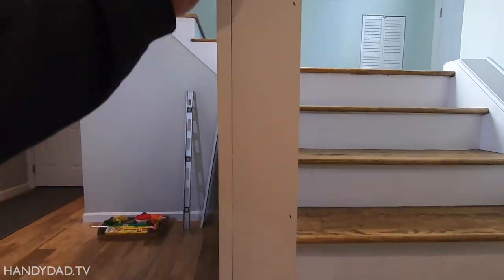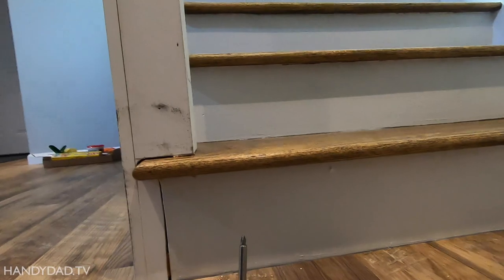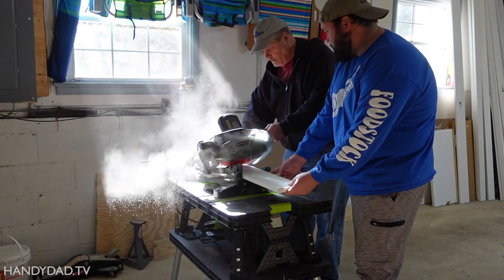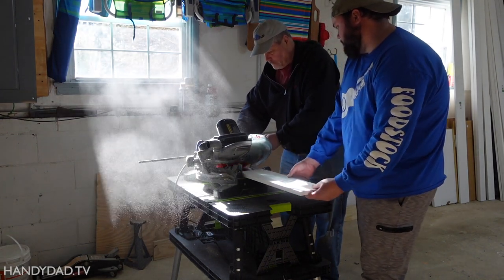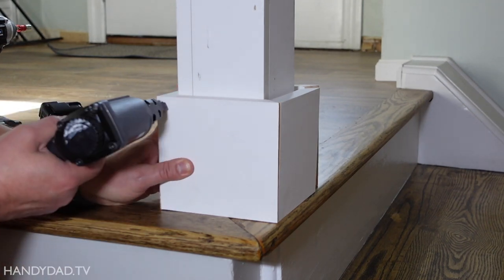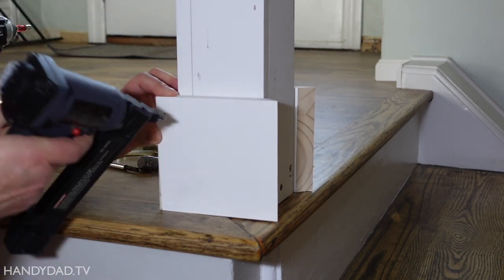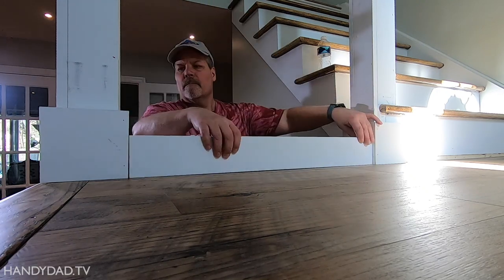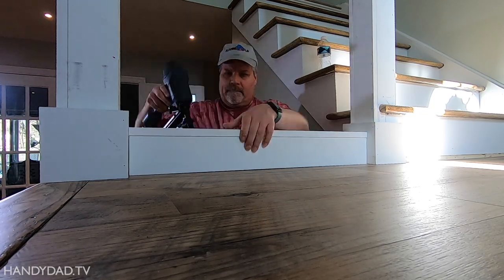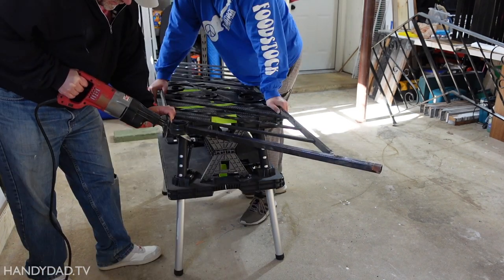Now we don't have any flexing, and it is held tight to the step — so that solved the problem. Nobody will ever know, as all the attachment screws were hidden by 1x6 bases that were mitered and nailed in place. The bases under the straight railings were made with three 1x4s. We used a Sawzall and several metal cutting blades to cut the railings to fit between the posts.